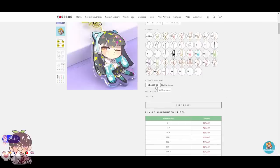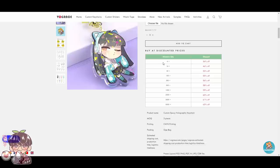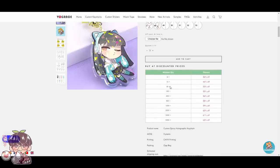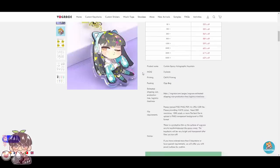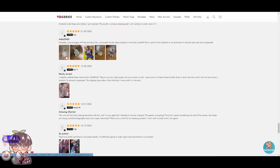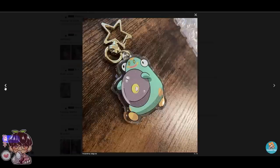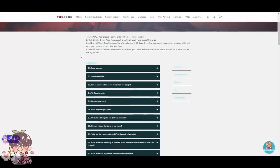When uploading your artwork you can choose your file and they have a specific format they'd like you to submit designs in — if you have multiple designs make sure to follow that format. You can check out the minimum quantity, prices, and discounts. This is perfect if you want to do many different charms for different designs, a bulk order for a store run, or if you're tabling at a convention. The product listing shows the minimum quantity of three pieces, CMYK printing, and you can check reviews to see quality from other people's photos.